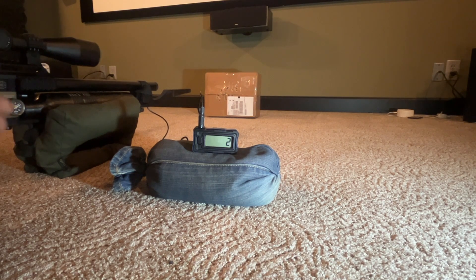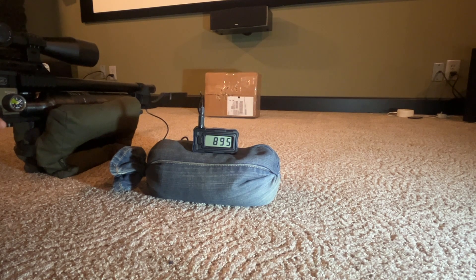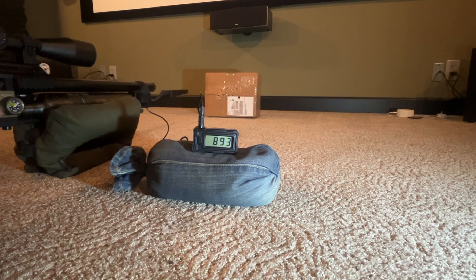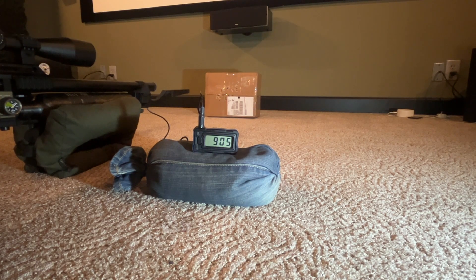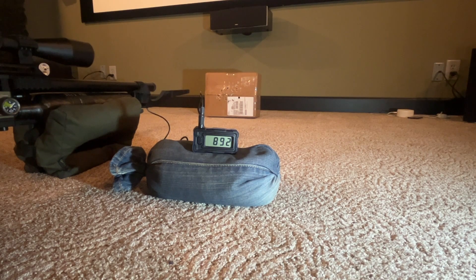Shooting 10 rounds with the front regulator: 900, 895, 895, 893, 905 — that's five shots. Then 893, 892, 899 — that's eight shots. It likes to go up a little before it comes down.